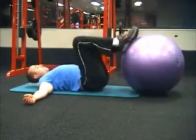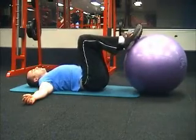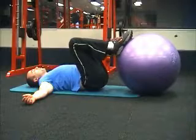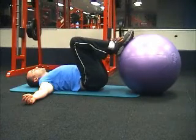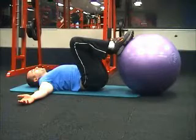Lying on a mat, feet on a fitball, pull the ball in towards your body and hold it there. Feet should be three-quarters of the ball and close together. Hands out wide to support.